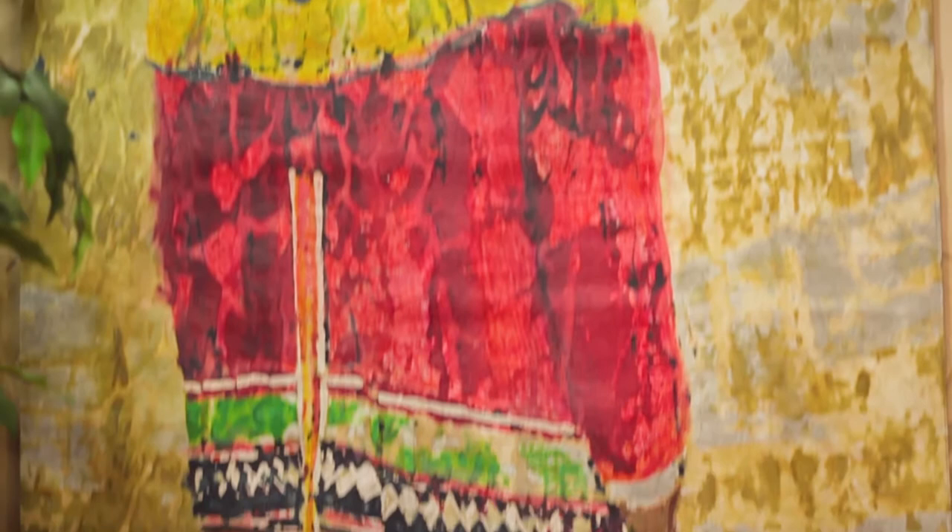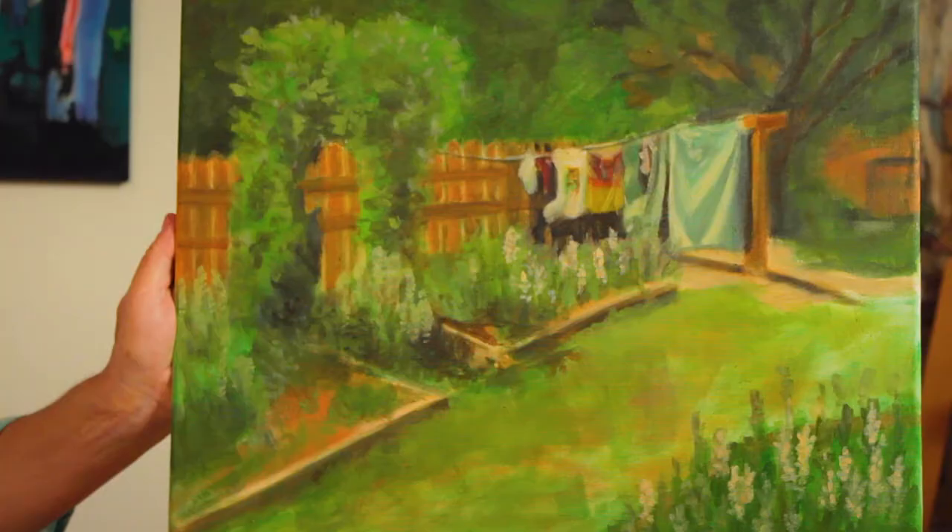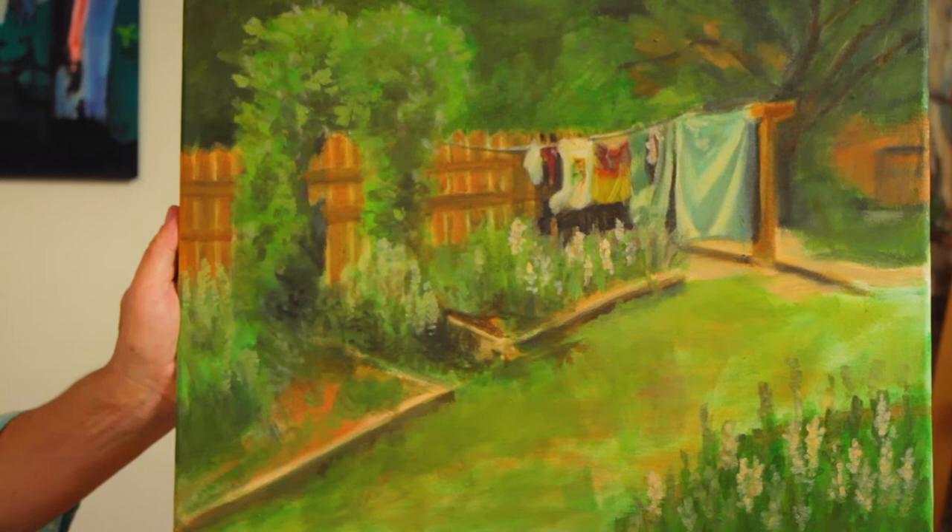This one's an oil painting. I paint oil as well as acrylic, watercolor, and mixed media. My primary medium is batik.